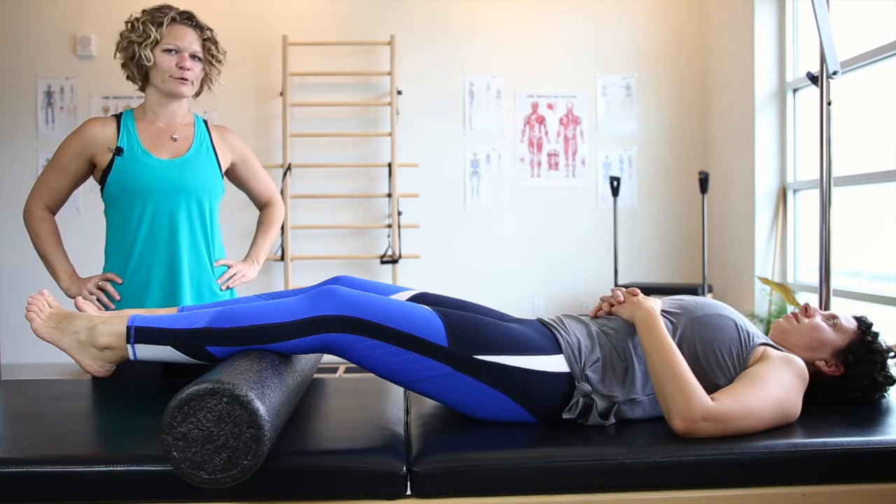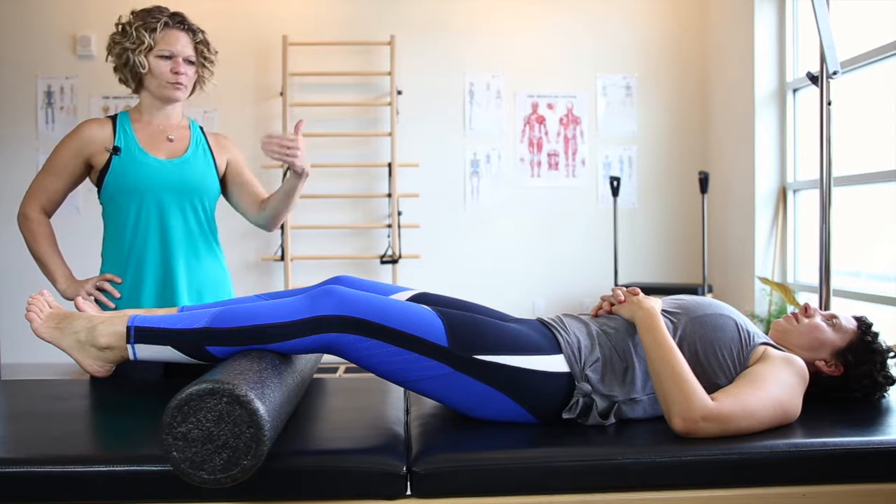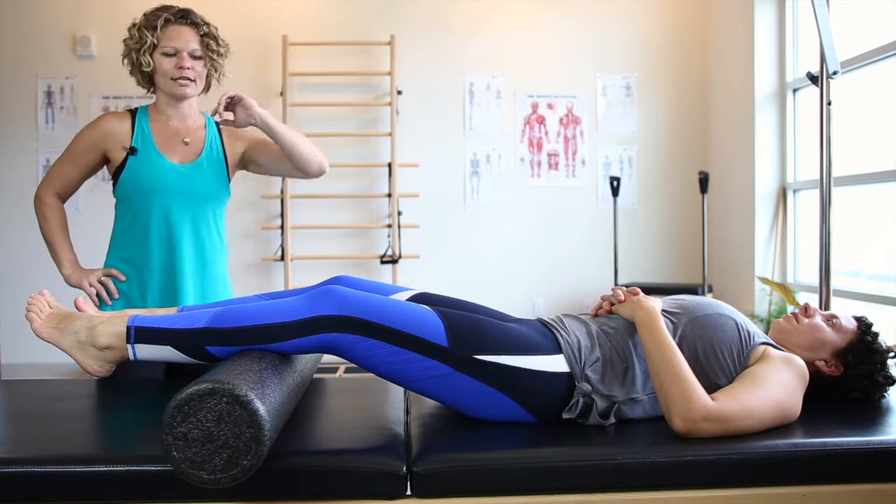The calves are pretty gnarly for most people. I love this though because you're just relaxed, you're laying down.